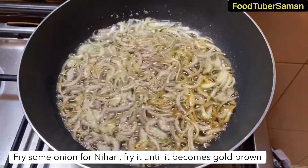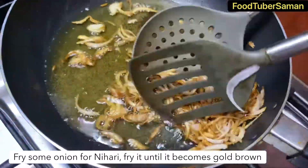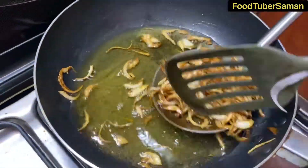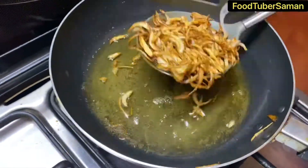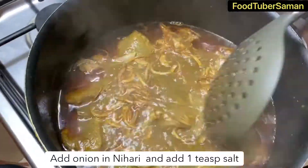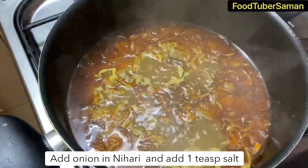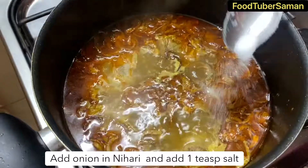As soon as the onions are golden brown, we will add them into the nihari. We also add 1 teaspoon salt.